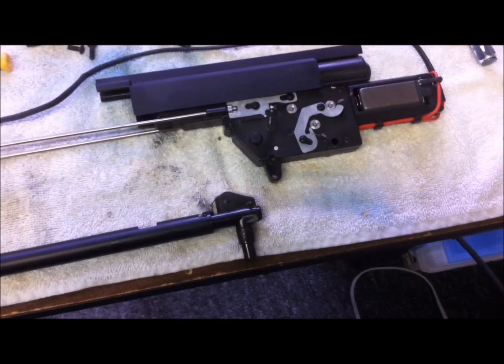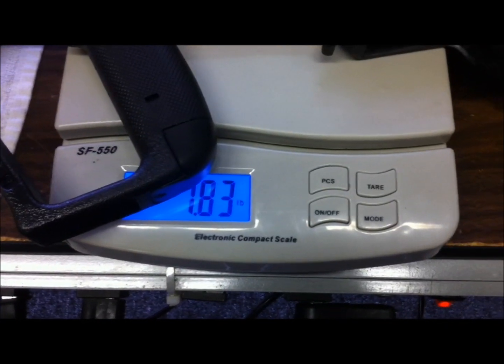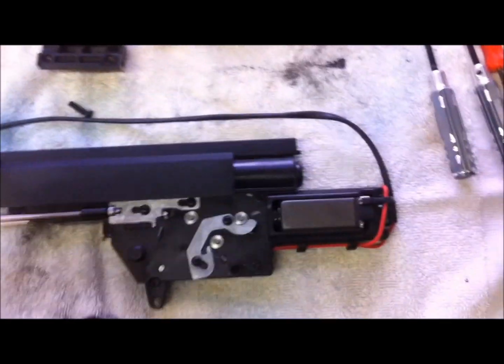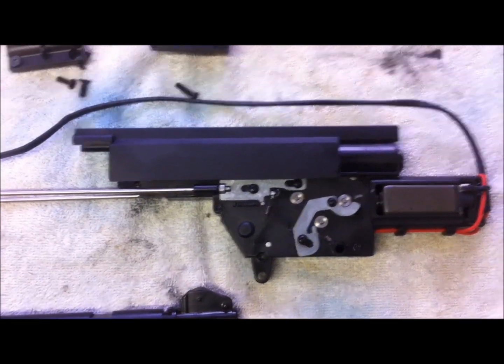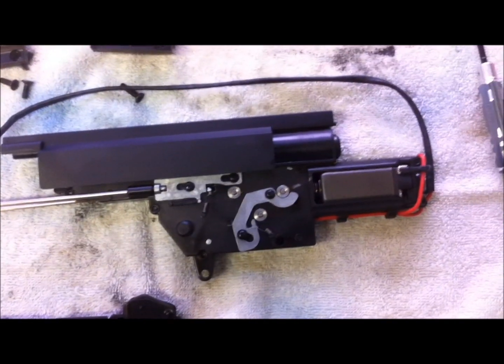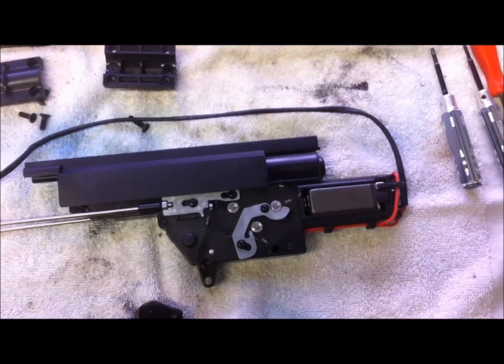The body of the gun weighs 1.83 pounds — that's the entire body. The gearbox is definitely polymer, but it looks nice. I haven't opened it yet, but so far it looks very similar to the Aries — same design, not the same quality. I'm going to go ahead and pull the gearbox open and see what's inside.